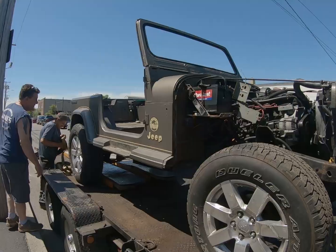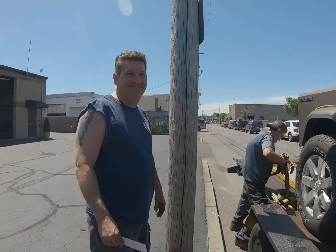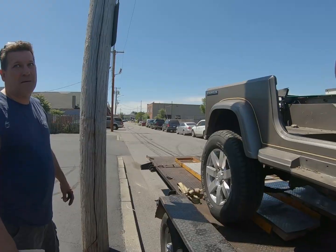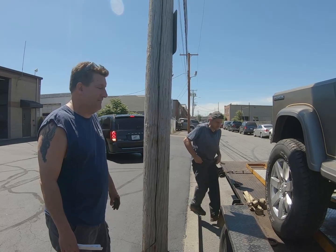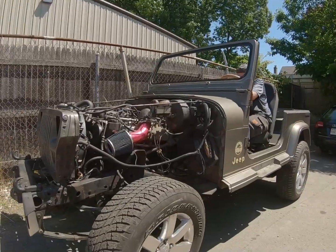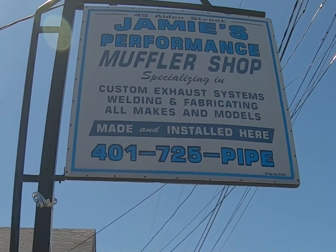We're here at Jamie's Custom Exhaust, dropping off Duke's Jeep. I'm here with Jamie. You got good plans for this thing? From Ray's notes, yes. Ray sends his regards — glad you're feeling better, and I really appreciate you taking the time. What's your time frame? It'll be done before the end of the day. We had a couple of hiccups — got hurt, had a $5,000 figure for a paint job. But wait until Jamie does his magic. It's like a four-inch exhaust all the way through — it's going to be fantastic.